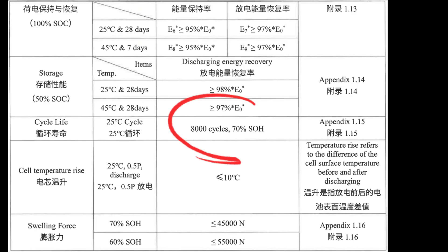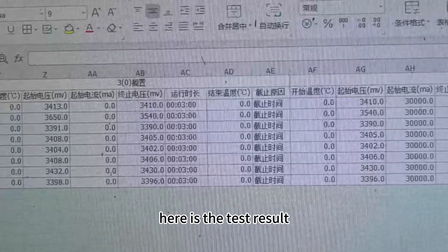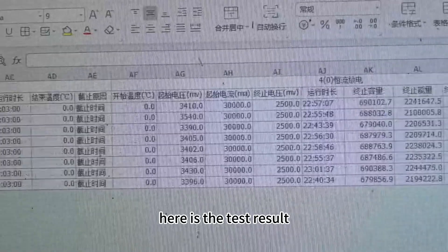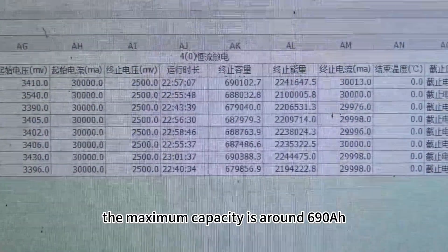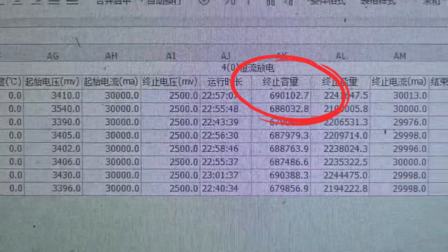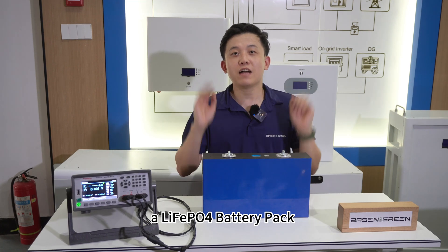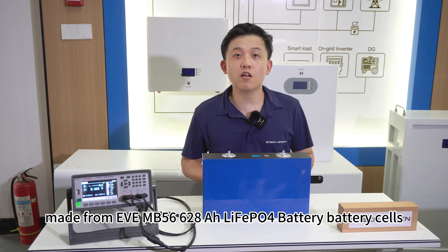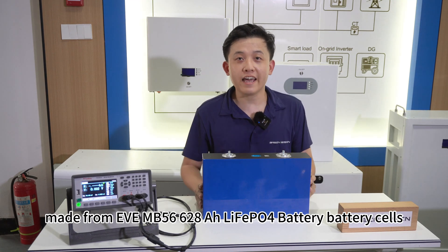Regarding the cycle life, it's 8000 cycles and we already made a capacity test. Here is the test result. As you can see, the maximum capacity is around 690 Ah. It's an energy storage monster. So in the next video, I would like to show you a lithium ion phosphate battery pack made from the EVE MB56, 620 Ah lithium ion phosphate battery cells.